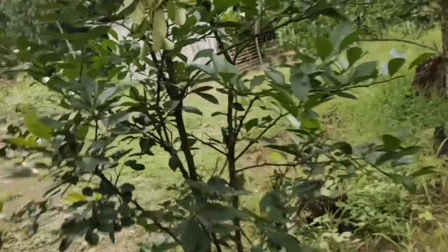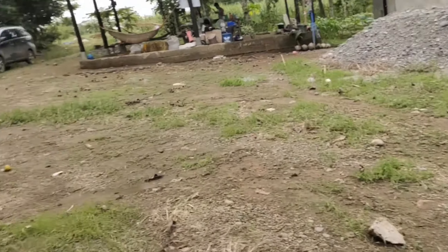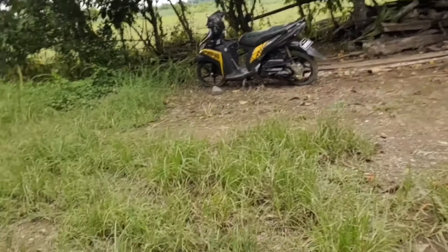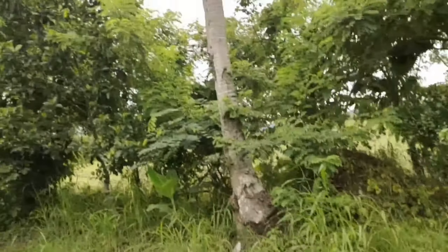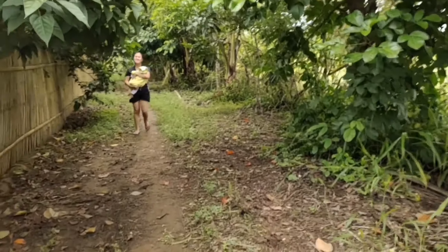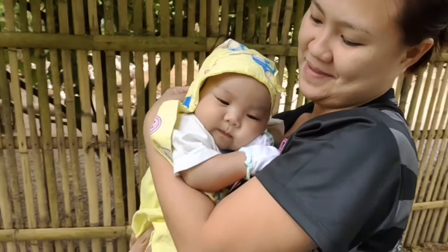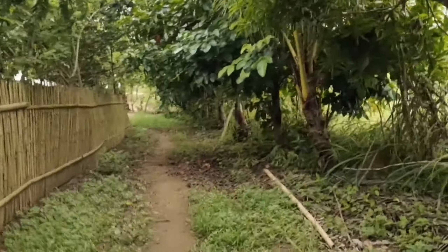Alam niyo po ba? Bumili po ako ng apple guava sa Lazada. Hindi ko po in-expect na mabubuhay siya. Kasi try ko lang po — kasi dito kami sa Visayas, at ngayon may COVID-19. So try ko lang po kung mabubuhay siya. Ito po, asawa ng kapatid ko with baby. Hindi na naman mako-comment yung mga viewers ngayon kasi may baby naman ulit sa aking vlog. Okay lang yun, ang cute naman.